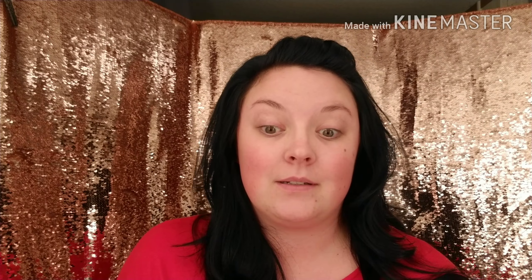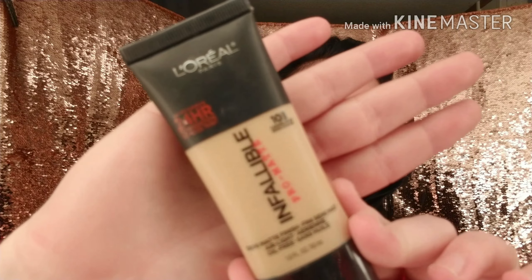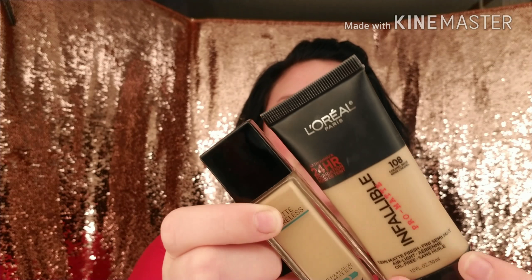Typically I use the Fit Me Poreless foundation by Maybelline. I've been hearing all about this L'Oreal Infallible Pro Matte 24 Hour Foundation. In the store, this matched my regular shade — I normally wear 125 Nude Beige — but this is 108 Caramel Beige, and it is too dark. So we're going to use it today and hope for the best. I'll probably need to put a lot of highlighter or concealer on, but we'll just kind of work with it.